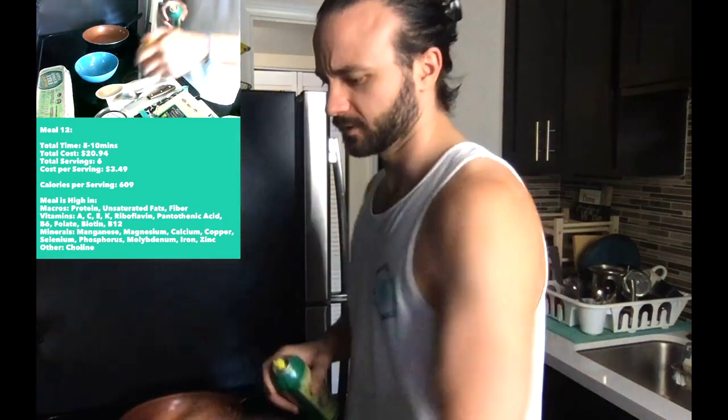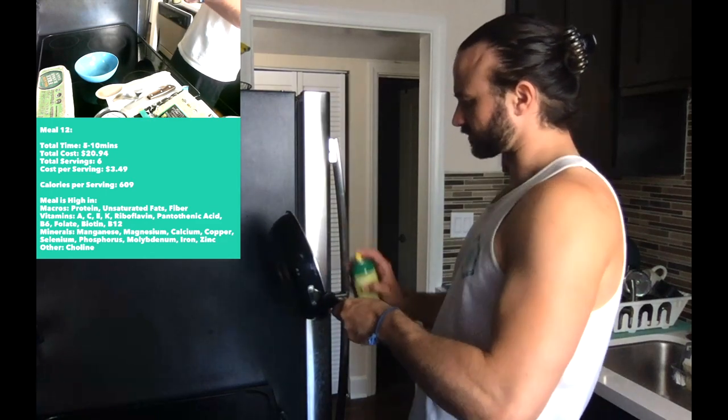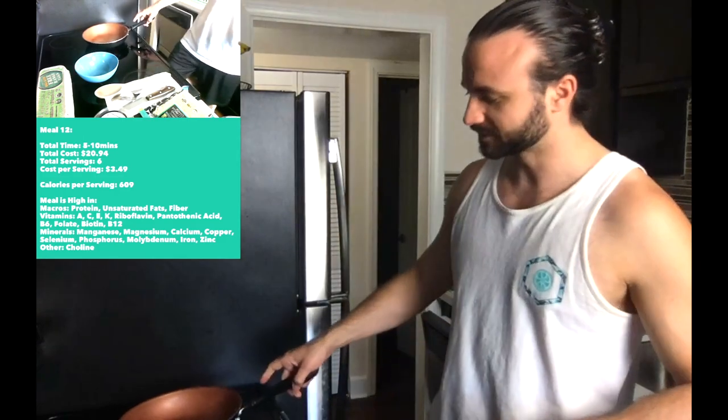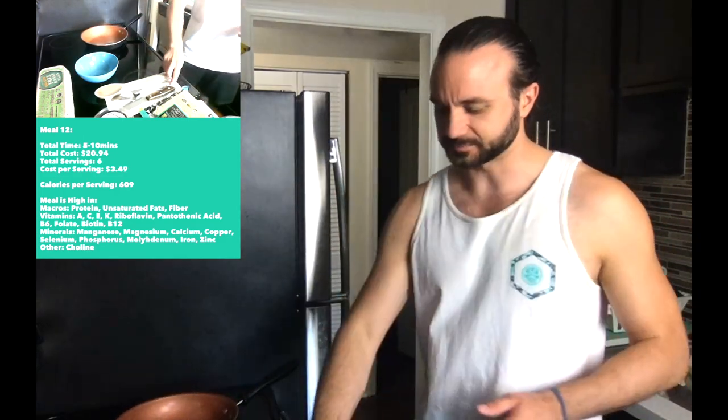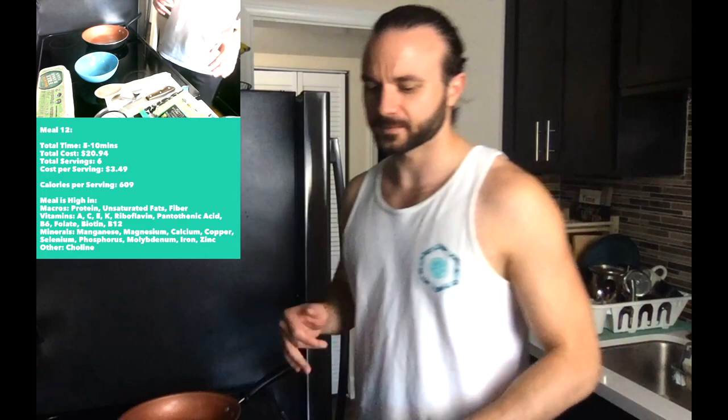Today we're making a breakfast sandwich. This is one of my go-to's, especially when I need to use my bread. I don't eat bread excessively but you gotta have it every once in a while to fix that craving, especially thinking back to all the lunches I had as a kid.